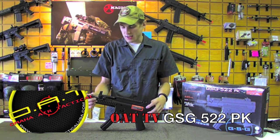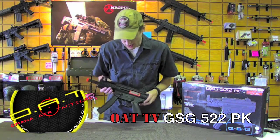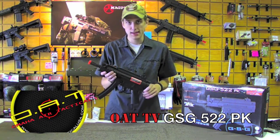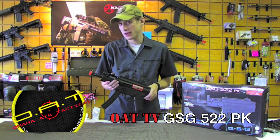What's going on guys? This is Rock down at Omaha Air Tactical and today we are looking at the compact version of the GSG 522, what they call the 522PK — almost like an MP5K, go figure.